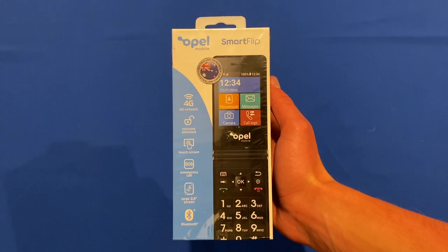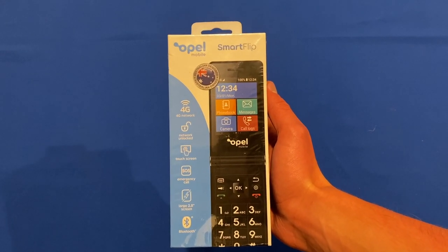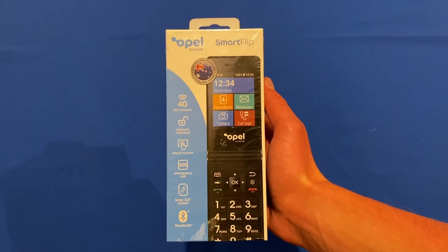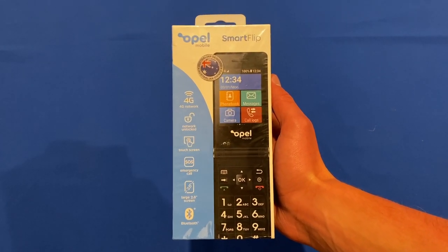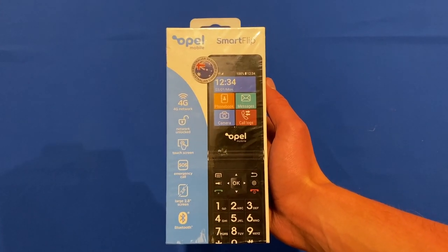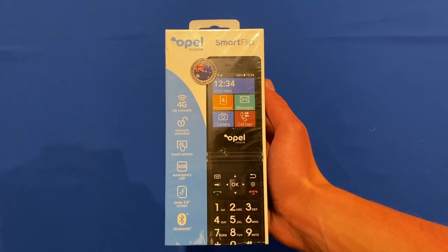Hello and welcome back to another video on Unpacked Technologies. In this video, I'm going to be unboxing the Opel Mobile Smart Flip Phone. This is a phone aimed for people who are more in their senior ages of life, with a really simple smartphone experience to make it easy to use. Let's get straight into it.